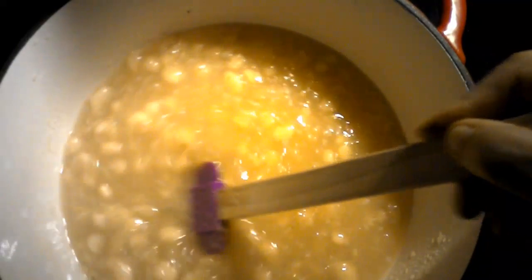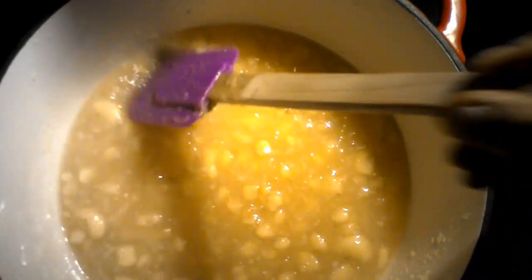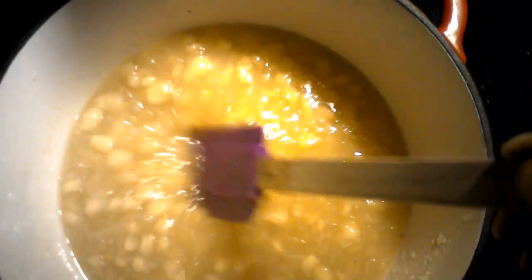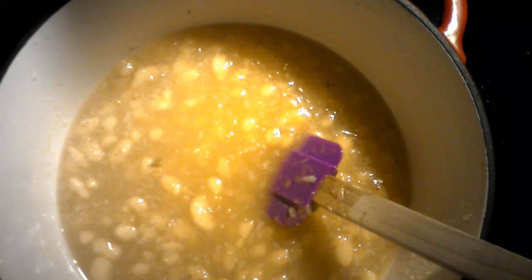30 minutes has gone by and this is what my mixture looks like. I'm gonna let it thicken up a little bit more. I'm gonna break down the banana slices — as you can see they really broke down. I'm thinking I'm gonna take my immersion blender and give it a good blend because I think it would look prettier with a smoother consistency. I'm gonna cook this maybe another 10-15 more minutes and we'll come back then.